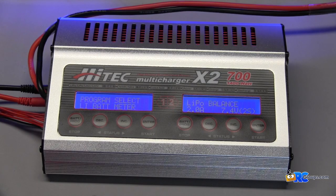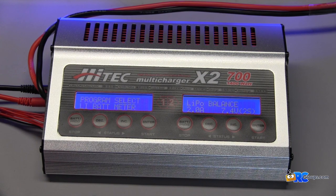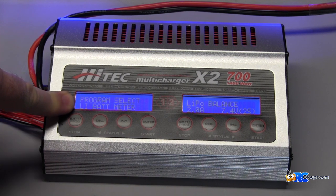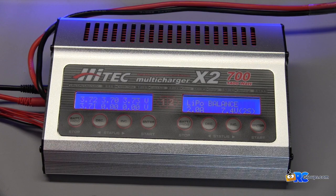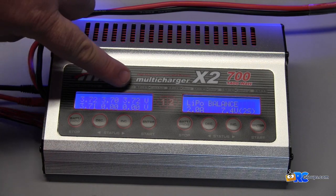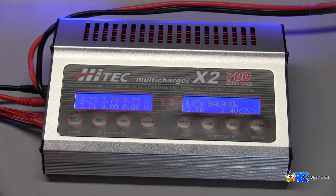One of the cool features built into the Hitec X2 is that it also has a battery meter. All you have to do is select that under your programming menu and hit enter, and it shows you the voltage for all the cells of the pack that you have plugged in. Pretty simple.